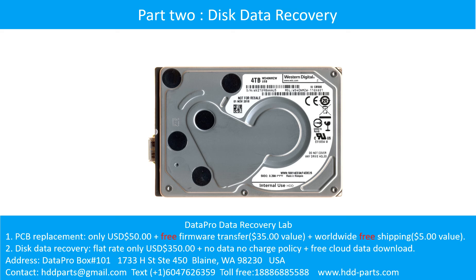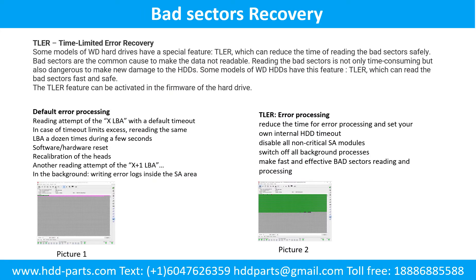Part 2: Disk Data Recovery. Bad Sectors Recovery. Some models of WD hard drives have a special feature called TLER, which can reduce the time of reading bad sectors safely. Bad sectors are the common cause of making data not readable. Reading bad sectors is not only time consuming, but also dangerous — it can cause new damage to the hard drive. Some models of WD hard drives have this TLER feature, which can read bad sectors fast and safely.